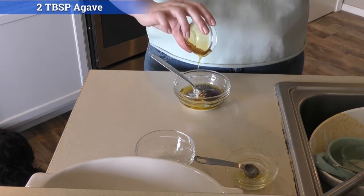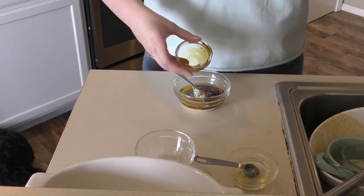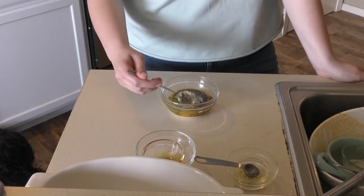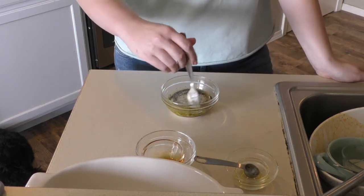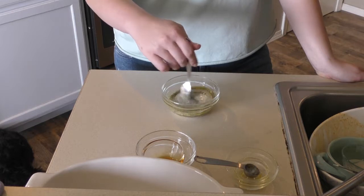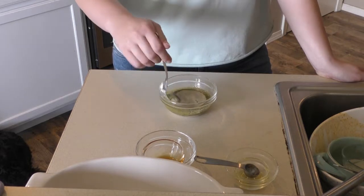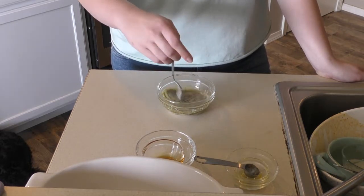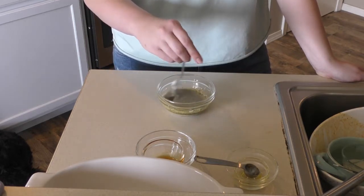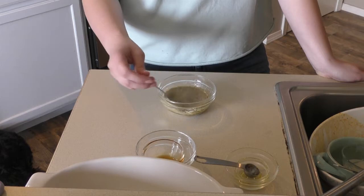Sorry guys, we are not putting this agave in tequila today for a drink. Maybe next time, but no promises. Now we are just going to carefully mix this up. You put agave in a drink with tequila, right? I think agave is in tequila — I've seen it on the bottle. This looks like a poppy seed dressing. I think that's what they were going for — a vegan poppy seed dressing.